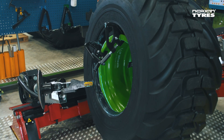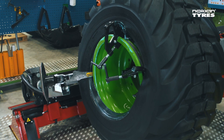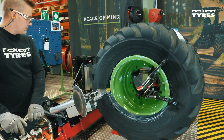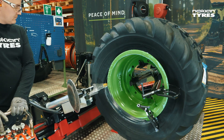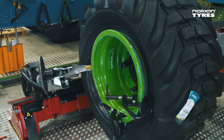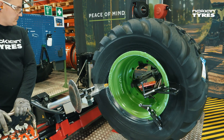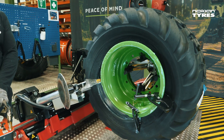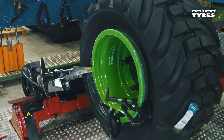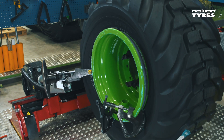Drive the mounting head between the rim and the tire bead. Press the tire with the mounting head to pull the bead into the rim assembly groove. Make sure the tire bead stays in the rim assembly groove by pulling the mounting head slightly downwards — this is very important to ensure correct mounting. Rotate the rim while moving the mounting head slowly up, down, and sideward to help the bead slip over the rim flange.